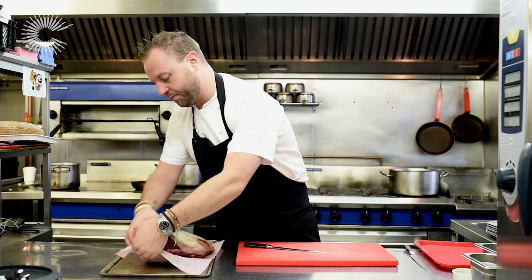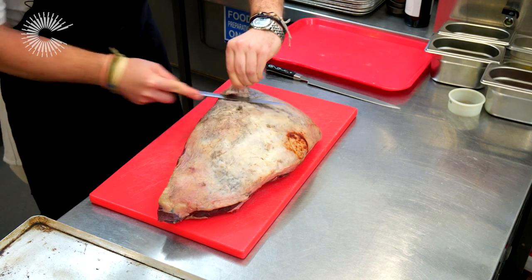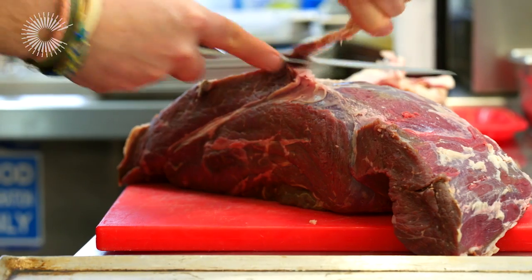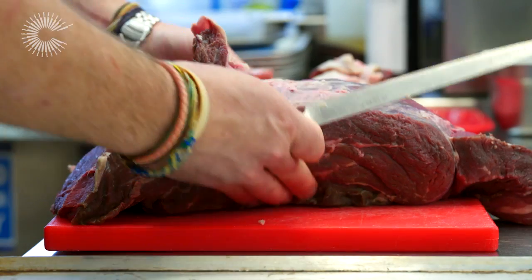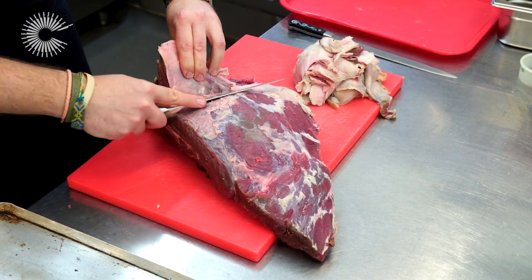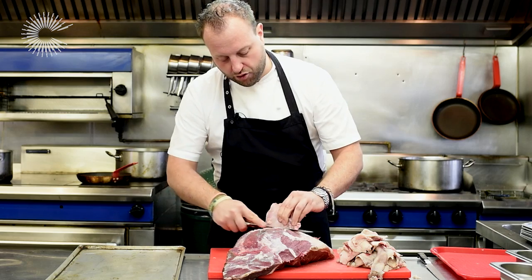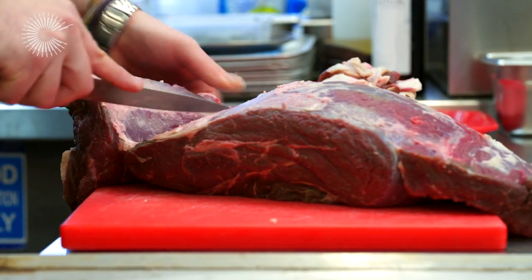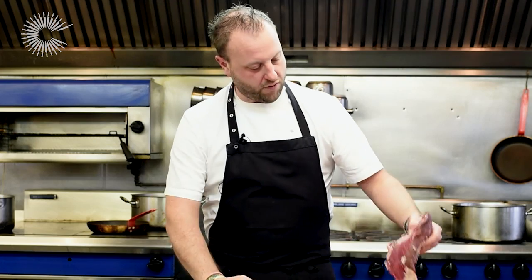I'm going to break down this rump into the three parts I want to use for the dish, removing some of this fat, which will give me a chance to render it down for some dripping. Obviously buying the whole rump is quite a lot for the home, but if you speak to your butcher they can get you the different components broken down. Ask your butcher to keep the fat on — fat is a fantastic thing. Making beef dripping is amazing; it's so versatile, like duck fat or goose fat.